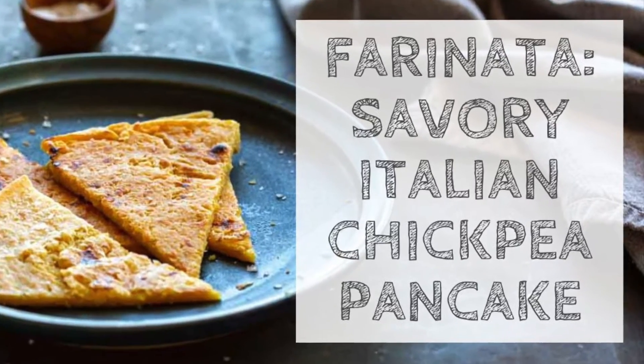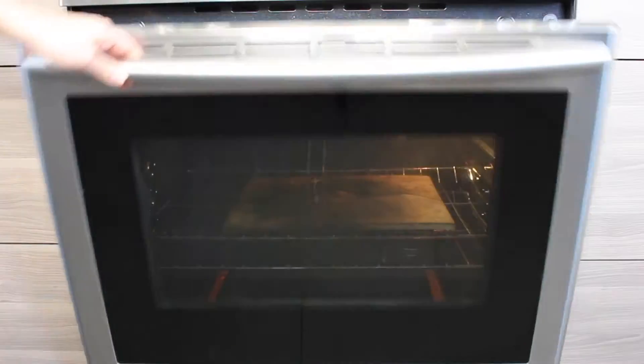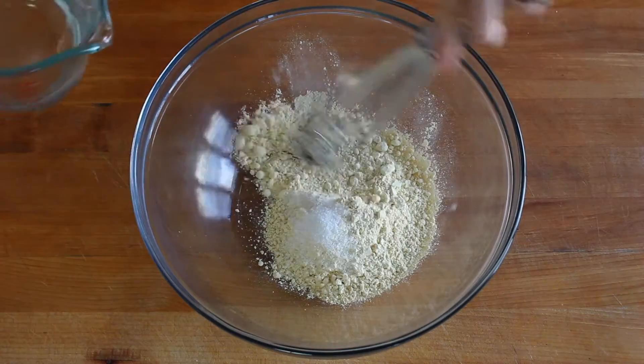Farinata, which is also called socca, is a savory pancake or flatbread that's made from chickpeas. It's crispy on the outside, tender and kind of creamy on the inside, and it's really, really easy to make.